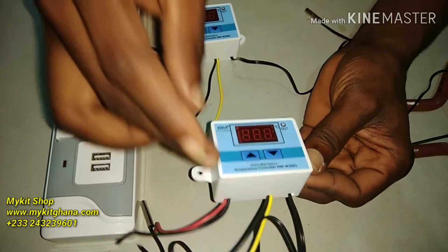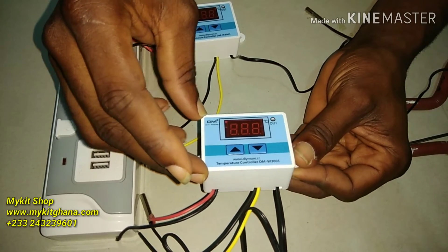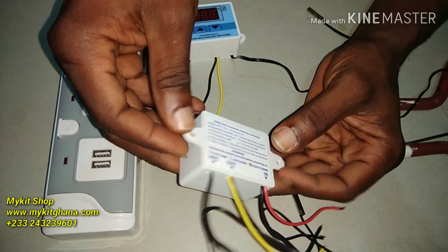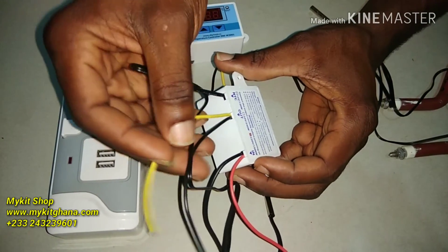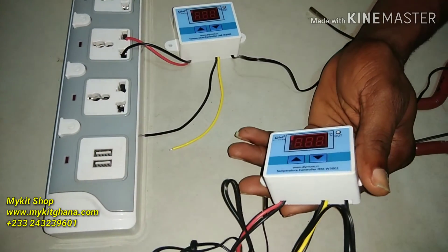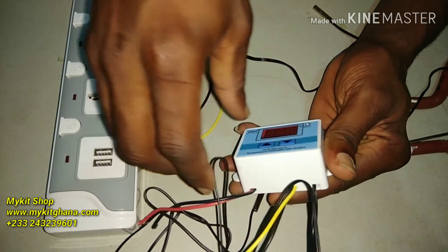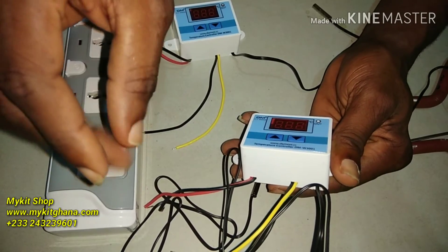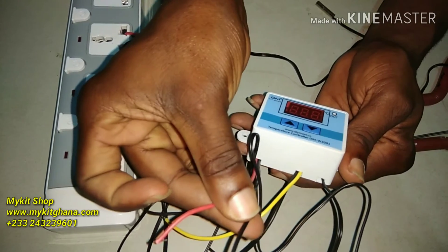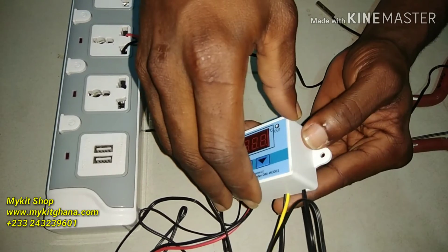You can set a temperature difference of 0.1 degrees. What I don't like about this thermostat is that with little power fluctuations, sometimes it's not able to handle that at all — it goes off. I bought 10 of them and one is already not coming on because there was some kind of power fluctuation as I was putting this in the power supply.